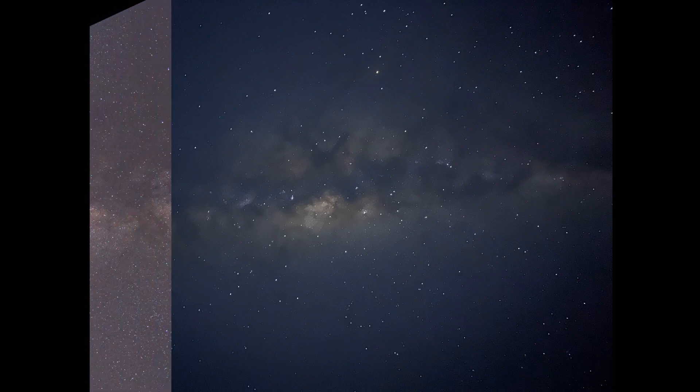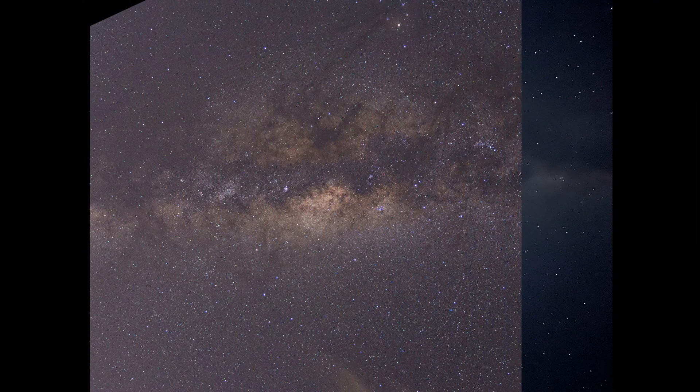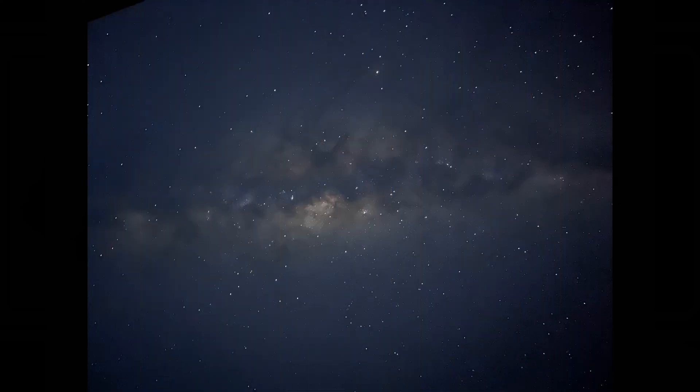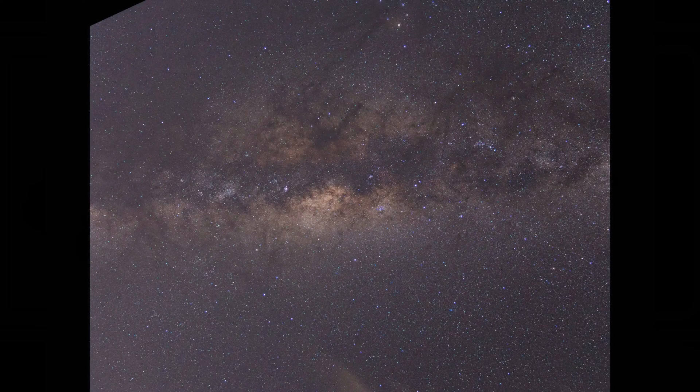I can't imagine how it might look like a couple more years from now. Mobile photography is getting there, closer and closer. Shooting stars like this uses a technique called long exposure. How I wish our human eye can capture this wonder.